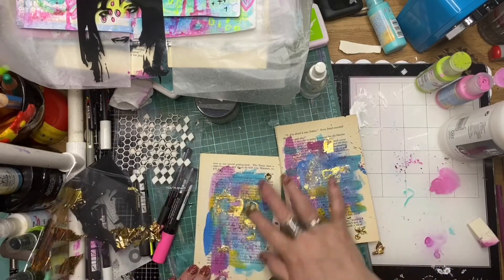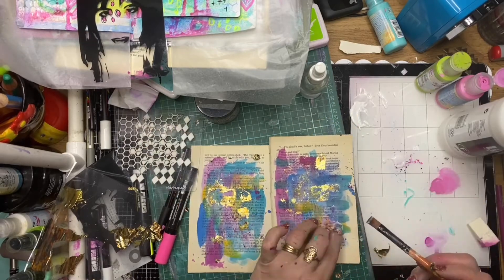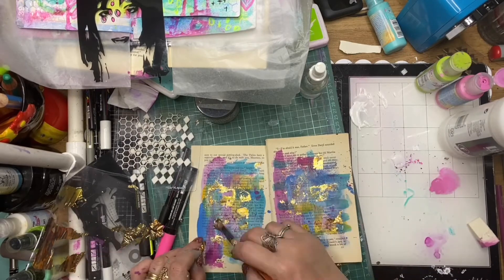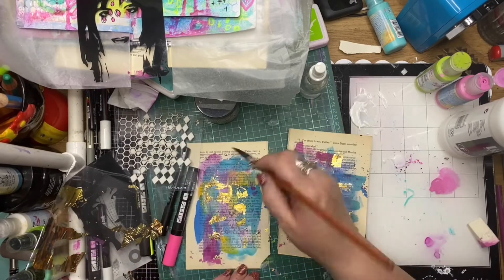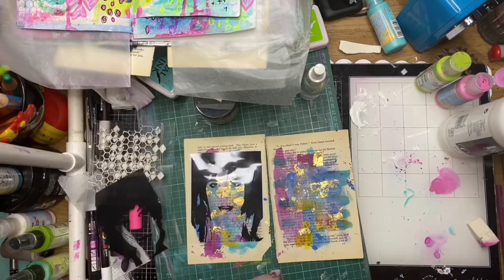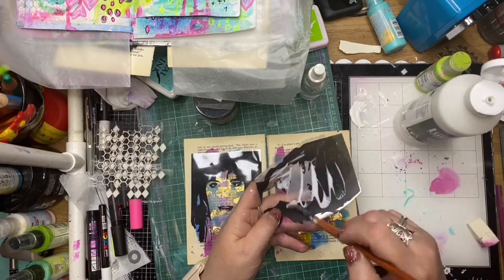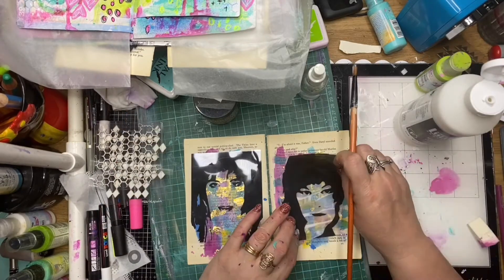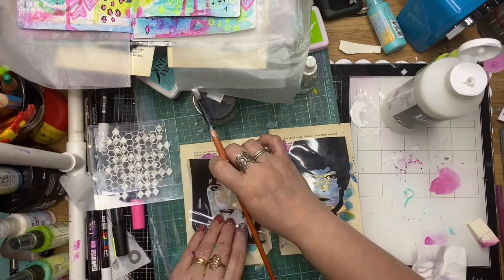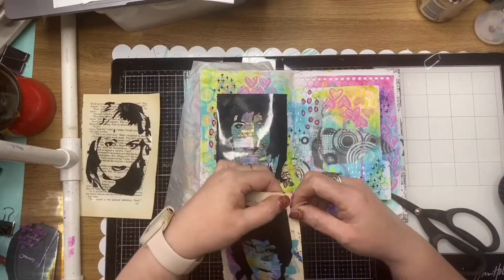Then I push down the gold leaf into the glue and it adheres wherever that glue is. You just rub back on the gold leaf and you get these lovely little pops of sparkle all over your page — it's a little bit messy but a very fun technique. I'm gluing on a few little extras and gluing those down with matte medium, giving them a wipe down to push that glue around underneath the transparencies. And there's my four little faces.